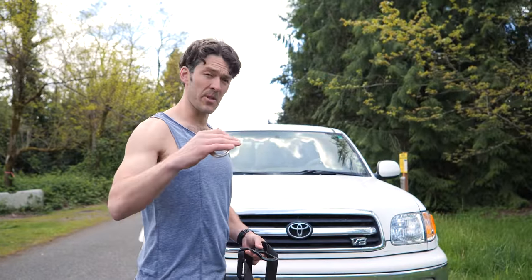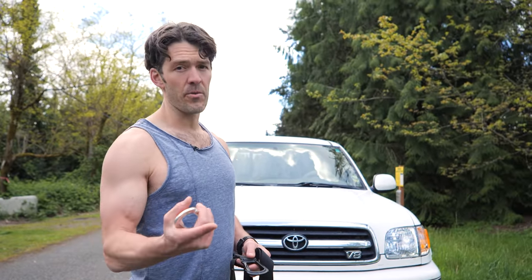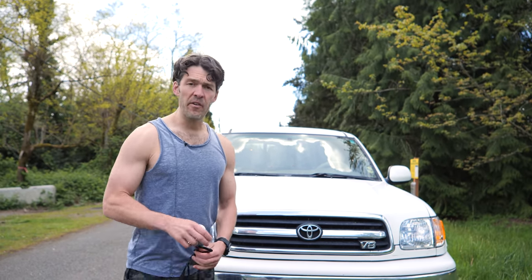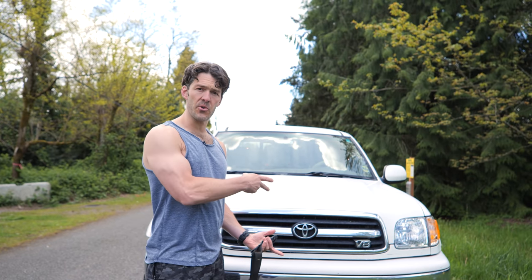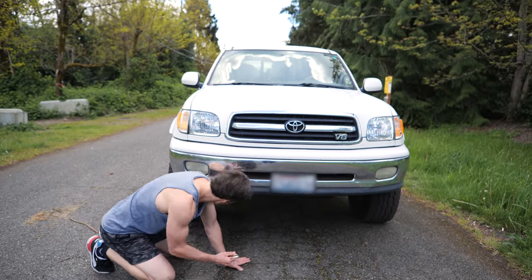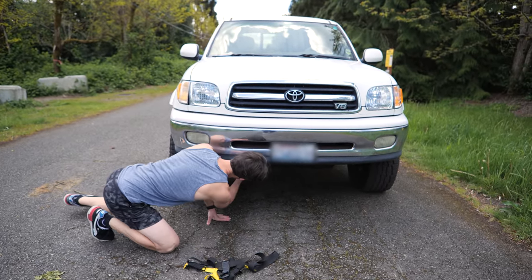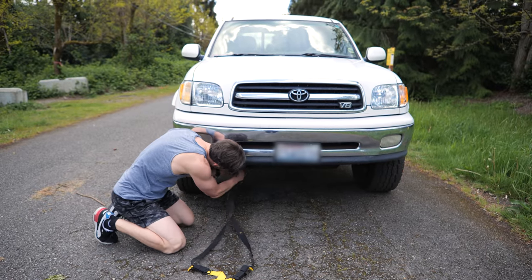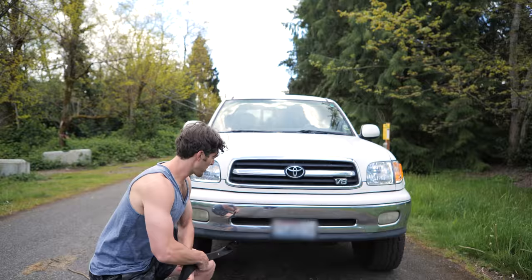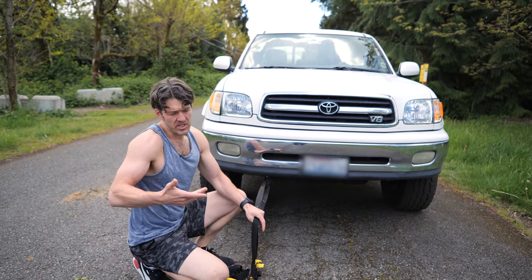We're going to do set number two, but because it was a little downhill before, I'm going to go the other way and pull it — it's going to be a little bit harder, definitely harder. I also want to show you how you can do this from the front or the back. If you have a vehicle that doesn't have a tow package, most vehicles underneath have some sort of hook for towing or pulling — that's what I'm going to hook onto here with the carabiner. You can go from both sides. The only downside of hooking on one side is you're going to pull the car in a different direction, but that's fine.